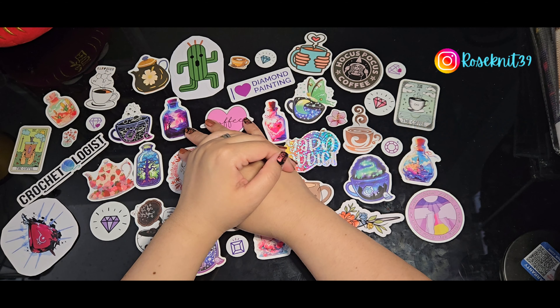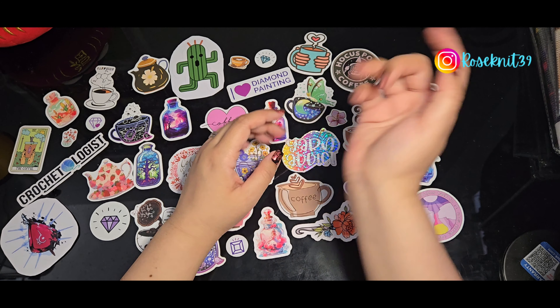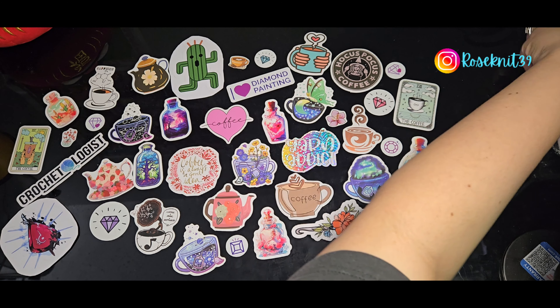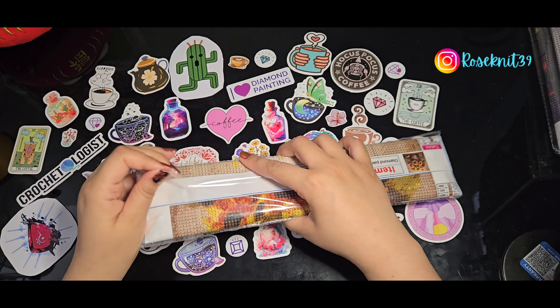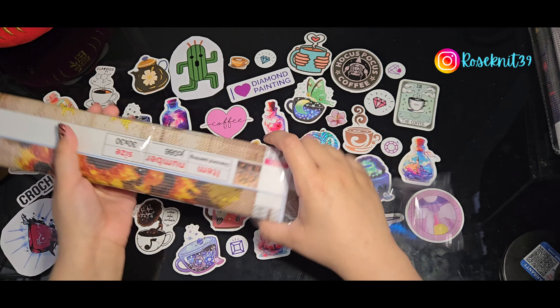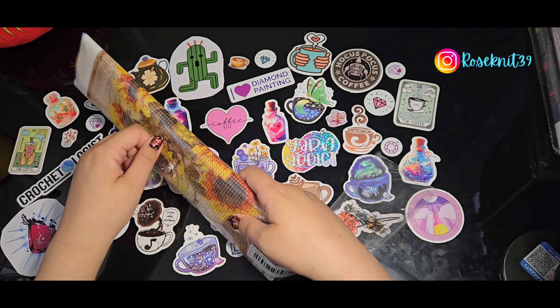Anything from the commission goes back to the channel so I'm able to show a lot more diamond paintings for you all. So without further ado, let's get to the paintings! Today we're doing flowers — I love flowers. I probably say that in almost every video because I always end up with a painting that has flowers.